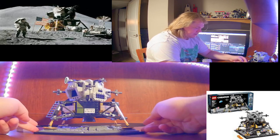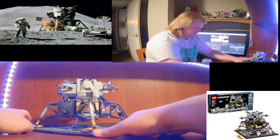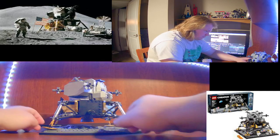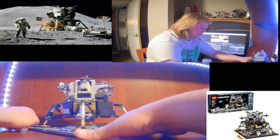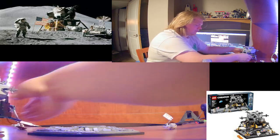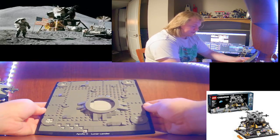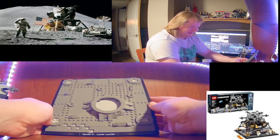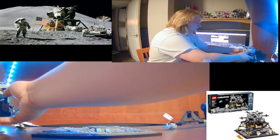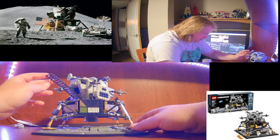Here's the lunar module - really nicely well done. I love all the gold. Here's the plate, you have the lunar lander down here, really nice crater, really nice features. Obviously there's the footprints - and not because Lego minifigures have square feet - and there's the ladder.